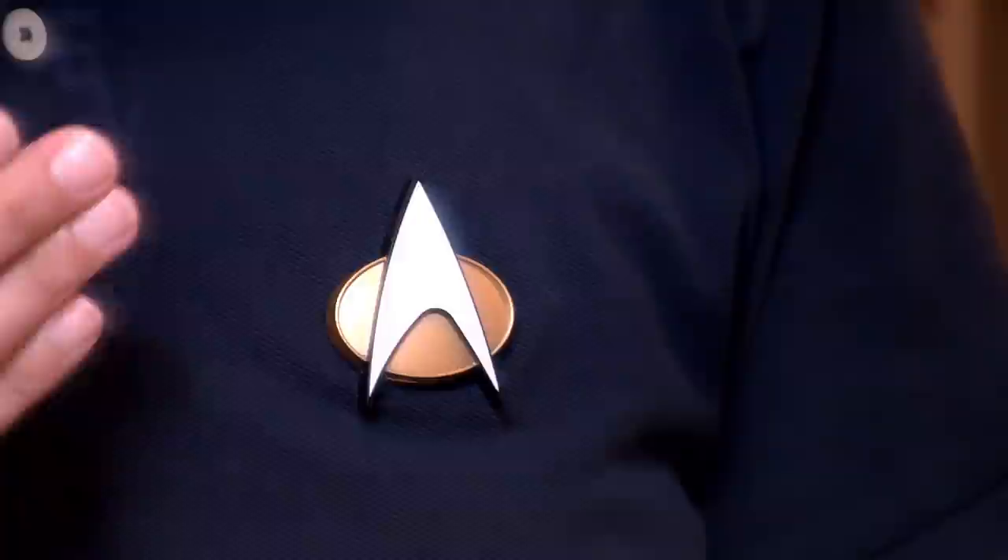Let's listen to an audio test. This is what it sounds like, and this is where you would normally wear this comm badge. I haven't measured it out specifically to Starfleet regulations, but this is close to where you would normally wear it, and it doesn't sound all that great. I could move it up closer, and that might give it a little bit more clarity, but as you can hear, this is not something you're going to use to make a lot of phone calls.